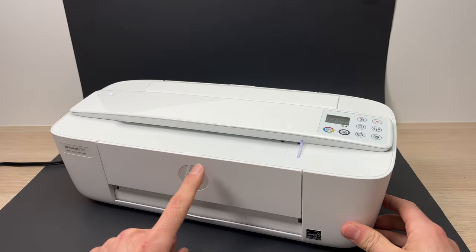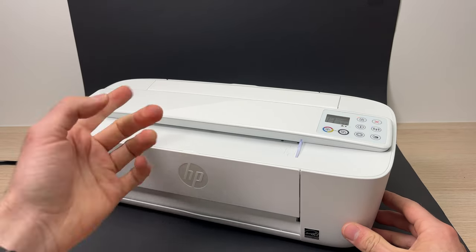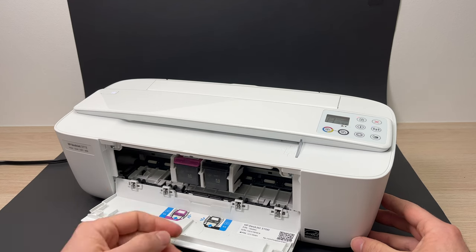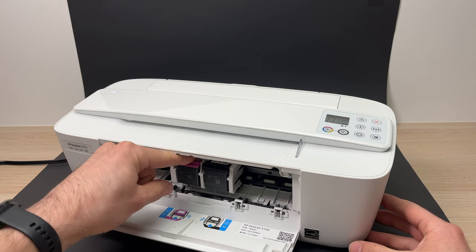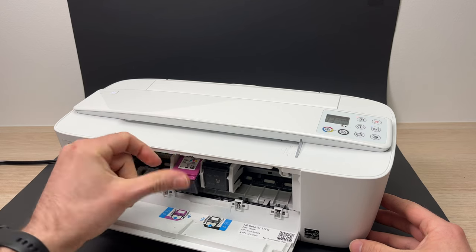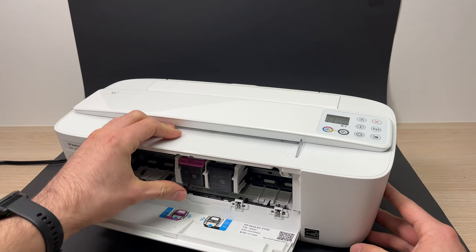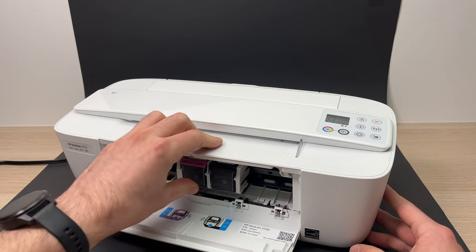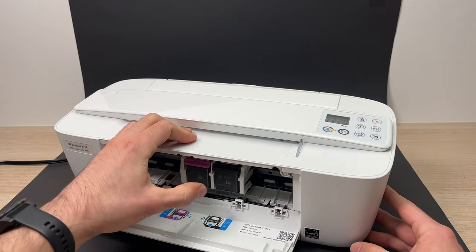Another reason is that your ink cartridge may not be installed properly. To fix this, open the front panel, then put your finger on top of the cartridge, press down to remove it, then take your thumb and push it back until it clicks. Do the same thing with the other one — you can even do it twice to make sure. Make sure you hear the click.